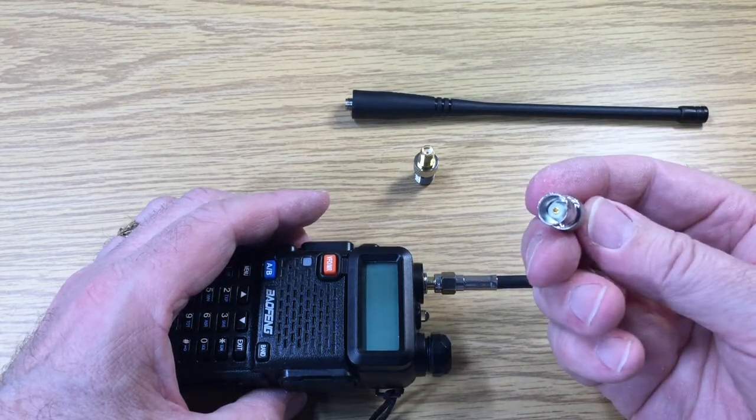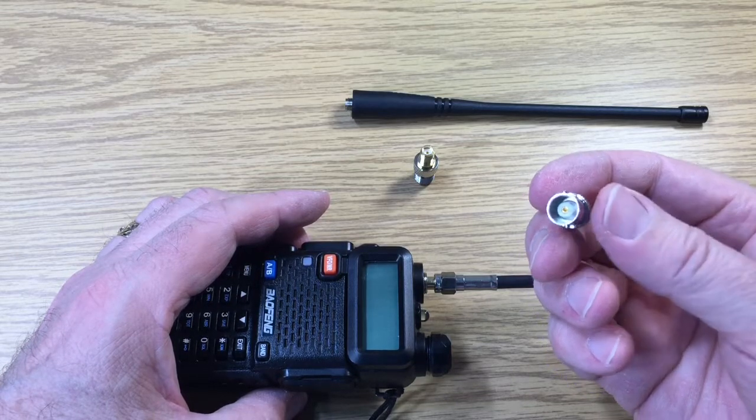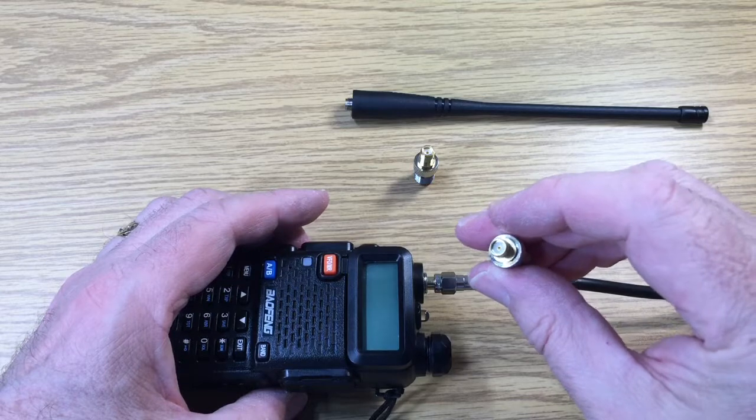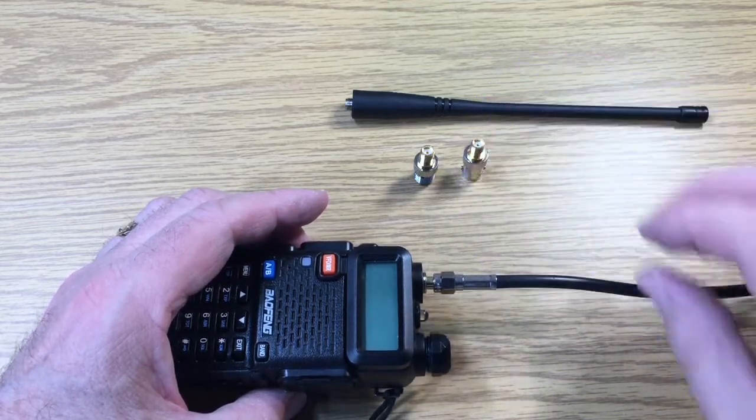I also have equipment that has a BNC. So here's a BNC female to SMA female adapter — that's another adapter here.